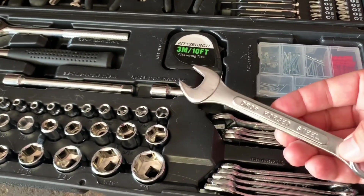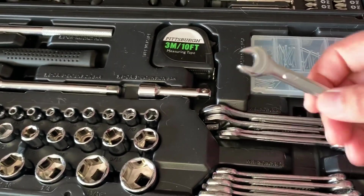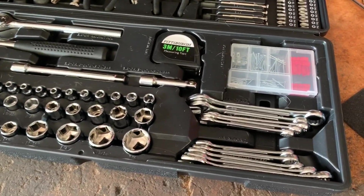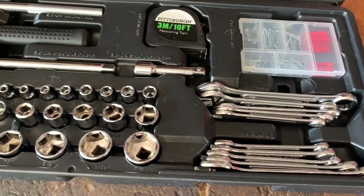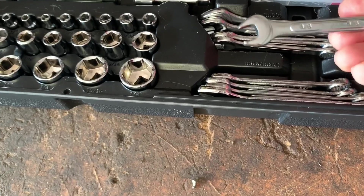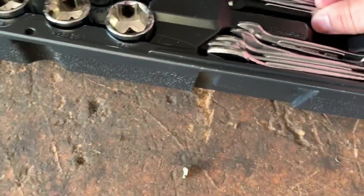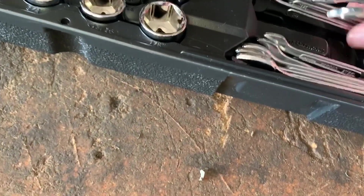Now moving on to the wrenches — these are very similar to the cheaper sets of wrenches they already sell in store. They don't look all that good, but they are surprisingly really good for the money. The set I had before lasted about five or six years; I beat the crap out of those wrenches and did not break one of them. So I was definitely happy with that performance and hopefully these will be about the same. They include three-eighths all the way up to five-eighths SAE, plus your 10mm through 15mm metric, skipping 13 as is pretty standard.